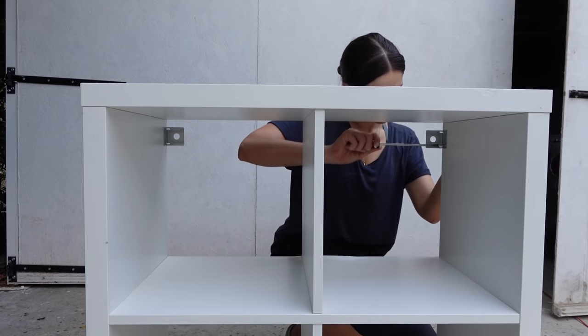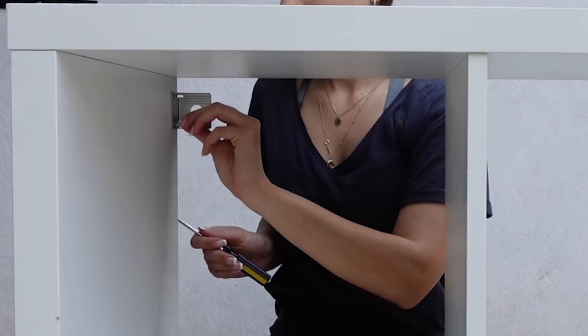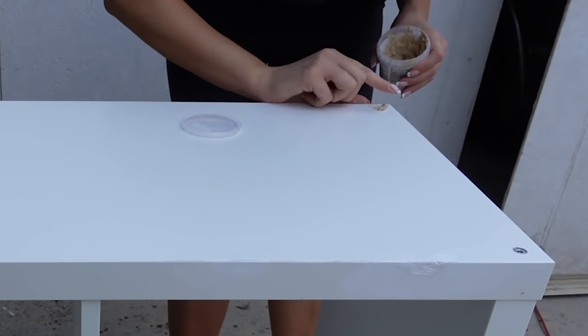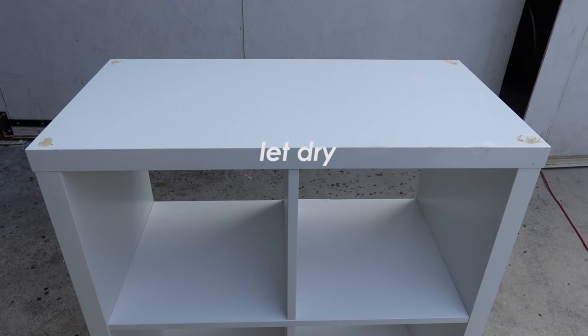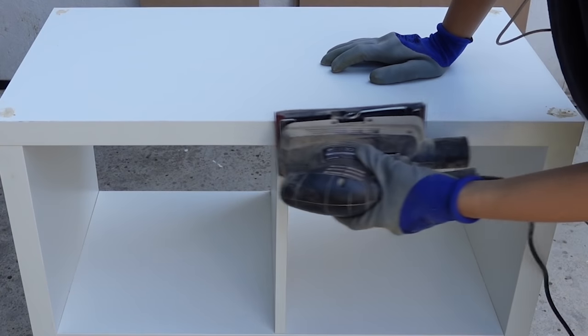To prepare the Kallax unit, I first removed the wall-mounting hardware since this is becoming a cabinet and I won't be needing those. Then I went ahead and added some wood filler on the screw heads. Once the wood filler was dry, I lightly sanded the unit with 120 grit sandpaper.